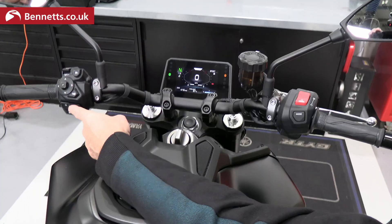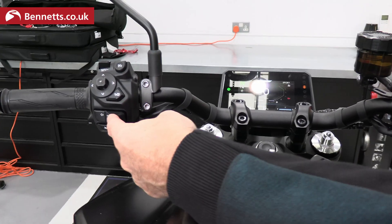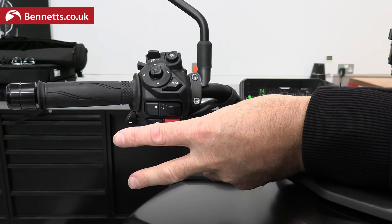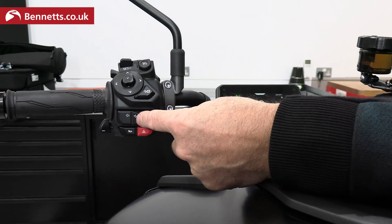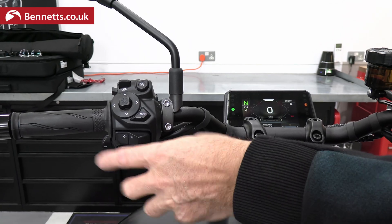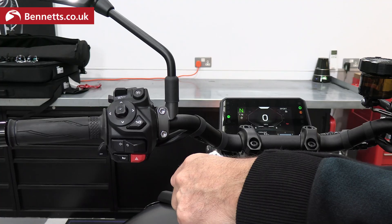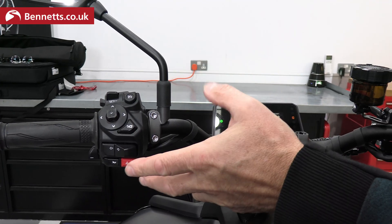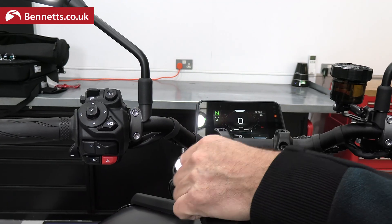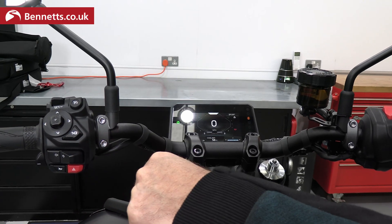There's quite an interesting new take on indicators with this rocker switch. If we want to indicate right and do a very quick touch, it just flashes three times — that might be for a lane change. The same with the other way: a quick touch gives you three flashes and it turns itself off. For a longer indicator, you press it all the way and it continues to flash, but it's on an automatic cancel — after 150 metres it'll turn itself off, or you can turn it off by pressing it the same way. It's not a rocker switch in the press-opposite-way sense.